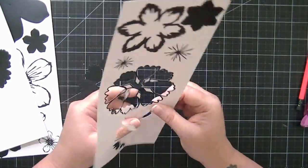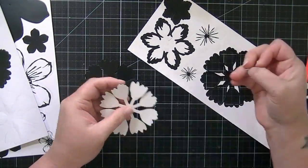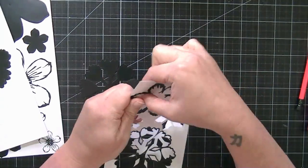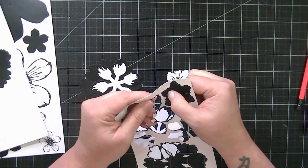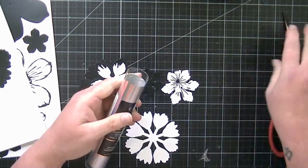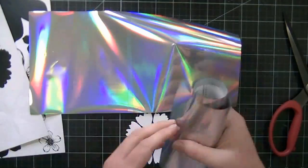I bought these flower packs from Amazon or maybe joann.com. I've got a link to them in the description box to where you can buy them, but they come with 70 pieces — that's a lot of flower pieces. You just simply pop them out the way that I'm doing now, and then you put some foil over them and run them through your machine, and voila, you have beautiful foiled flowers.